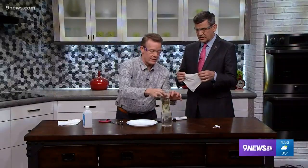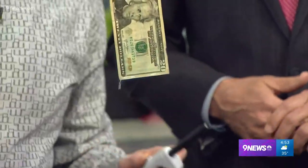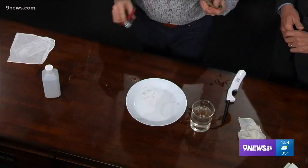So when we took your 20 and put it down inside, it was just the same kind of thing. Now the water is evaporating — it cools the bill down and it is perfectly fine. That's awesome. Isn't that fantastic? It does generate a lot of heat.